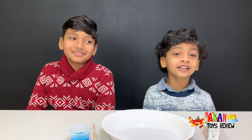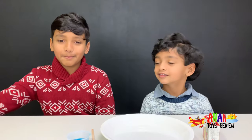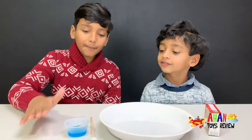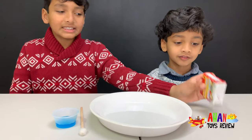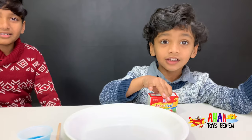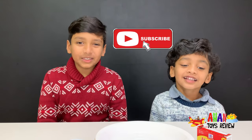You're exactly right Arjun! We're going to do an experiment with milk, dish soap, a stick with cotton, a bowl, and some food coloring! First, let's add some milk! After that, let's add some food coloring!